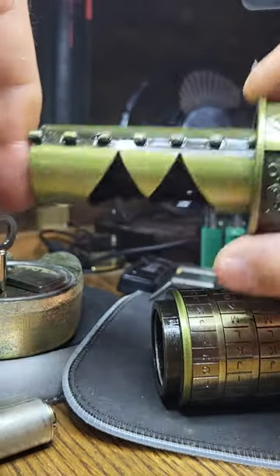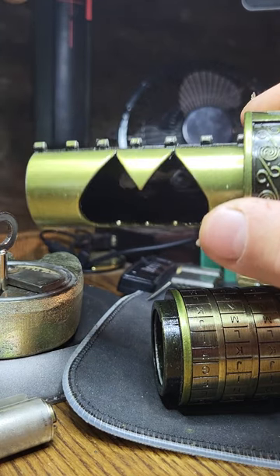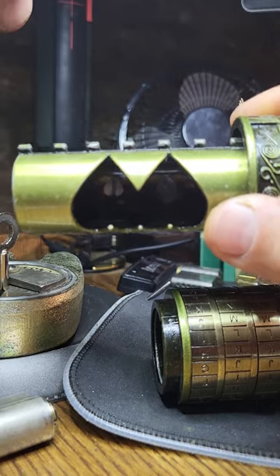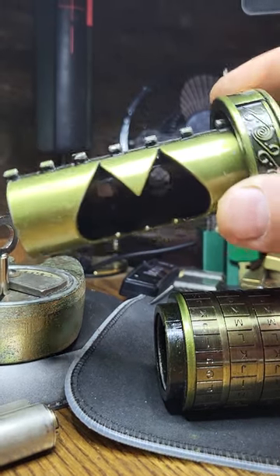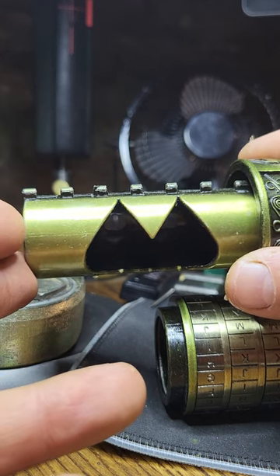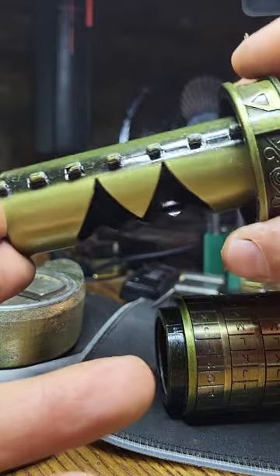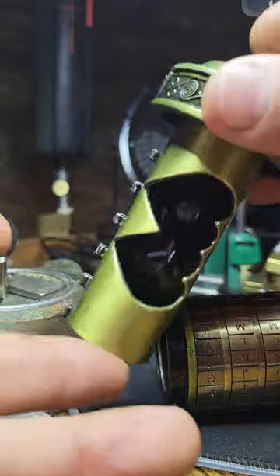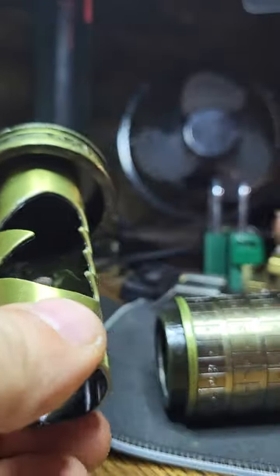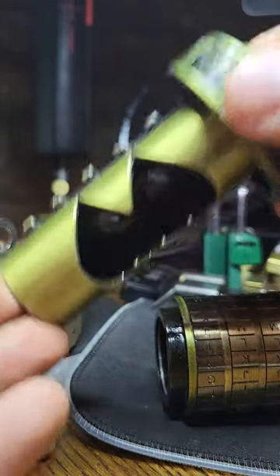Which is basically the principle of all lock picking — you are exploiting manufacturing tolerances, which is why some of the better, really well-engineered locks are so much harder to pick, because the tolerances are so much tighter. But anyway, that's a topic for another day. And if you wanted to pick a combination lock, the principle is largely the same if you can get the mechanism under tension. I hope you enjoyed that, something a little different.